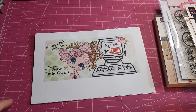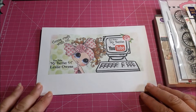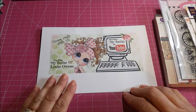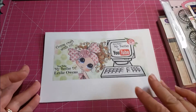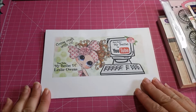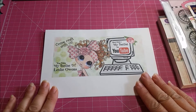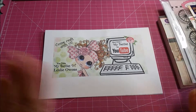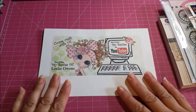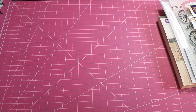Hi ladies, welcome to another video with Leslie. Today I'm here as part of the Sherry Baldy My Besties design team for YouTube. I wanted to let you guys know that this will be my final video with the team. I've decided I needed to step down — my work and family kind of comes first — so this is my farewell video for the design team.